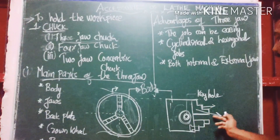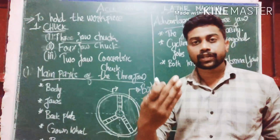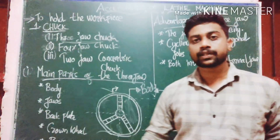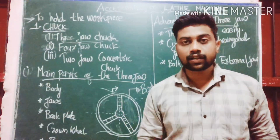This is the workpiece. If you have any type of workpiece, we are holding the cylindrical workpiece. We are also holding the hexagonal shape.